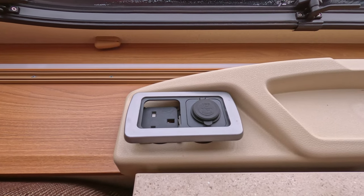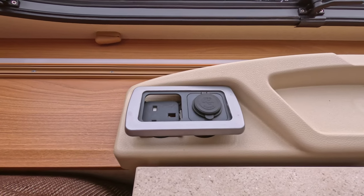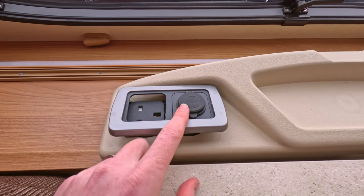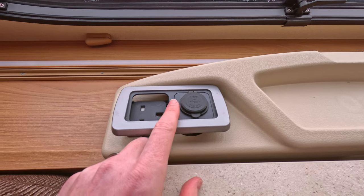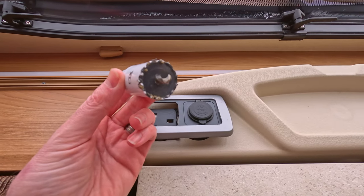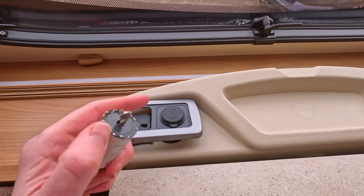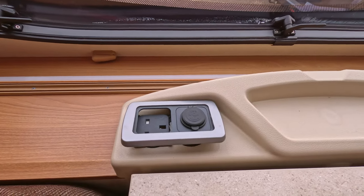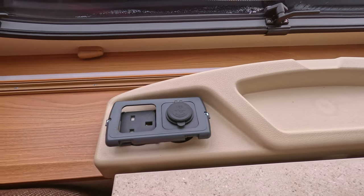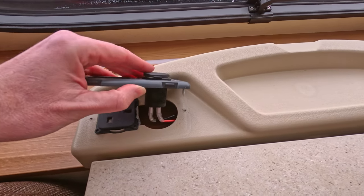The first part of the installation is working out where you're going to place this in your caravan. For us it was at the front — there was a plain blank plate. We looked at the size of the USB hole and used a tool to cut that out so it can pass through. You can also buy replacement plates that fit straight in. To get access it's the same as in the previous video — just take off the panel and unscrew the two screws, which gives you access to the USB socket installation area.